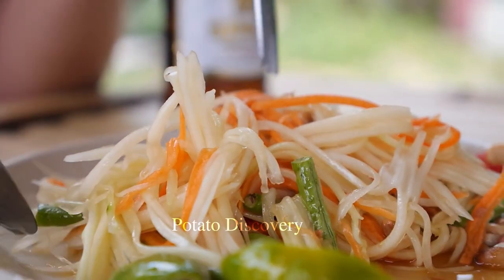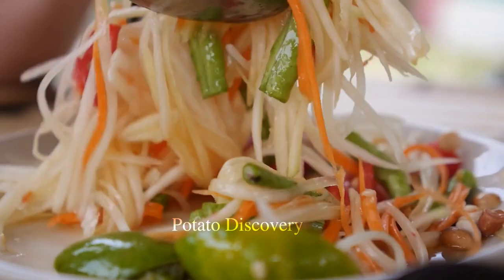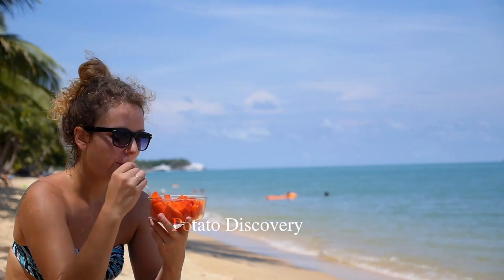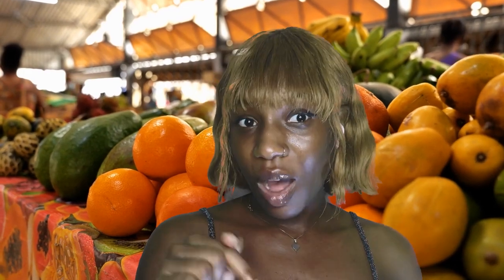So, we have learned together how to grow and process papaya fruit. It's great, isn't it? With your contribution, we will try to improve the quality and content of the video to meet your needs. We look forward to receiving your feedback on this video. Please leave your comments below in the comment section. Don't forget to like and subscribe to our channel to support us.